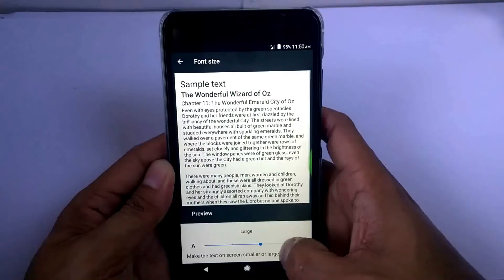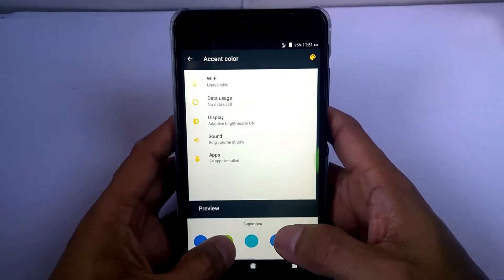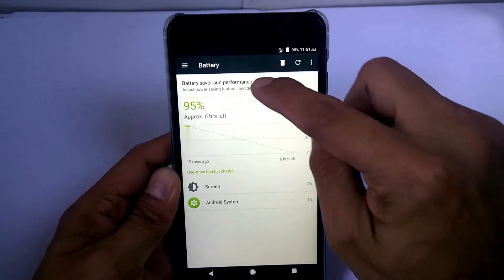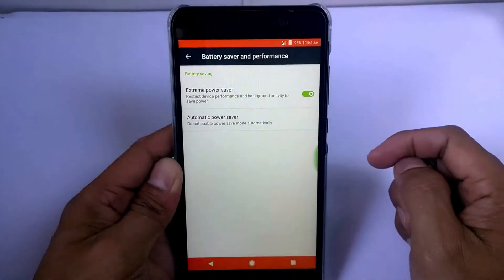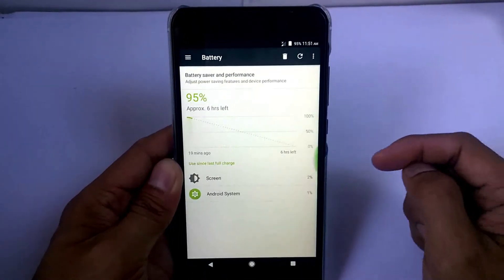For this ROM, you can also change the font size, display size, and the accent color. And let's move on to battery consumption runtime. Well, I'm not impressed with it. I can say it consumes more power than the stock ROM.